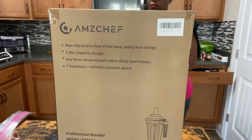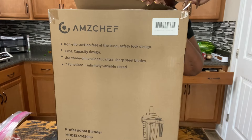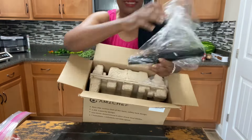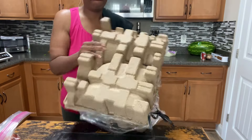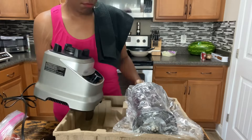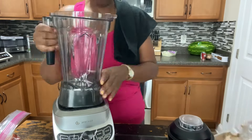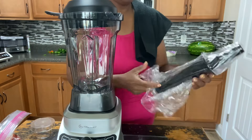Thank you so much to AM's Chef for sending me their professional blender! I'm excited to open this up. I did a chunky salsa last time, but I want one that's a little less chunky and more smooth. My regular blender doesn't do what a professional blender would, and my children keep breaking it — so again, thank you to AM's Chef.